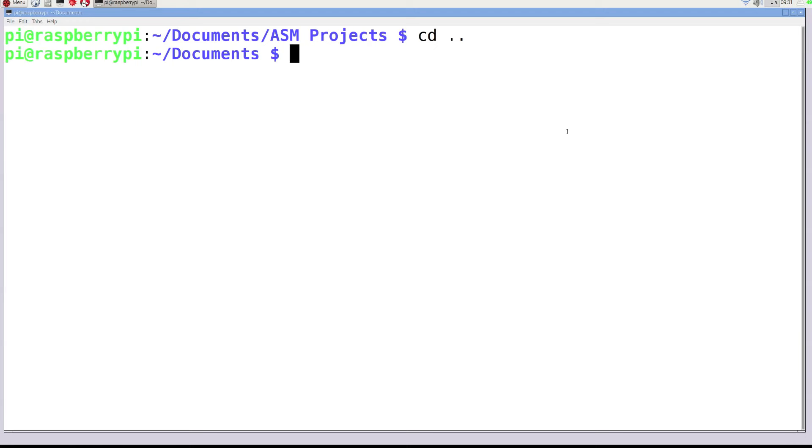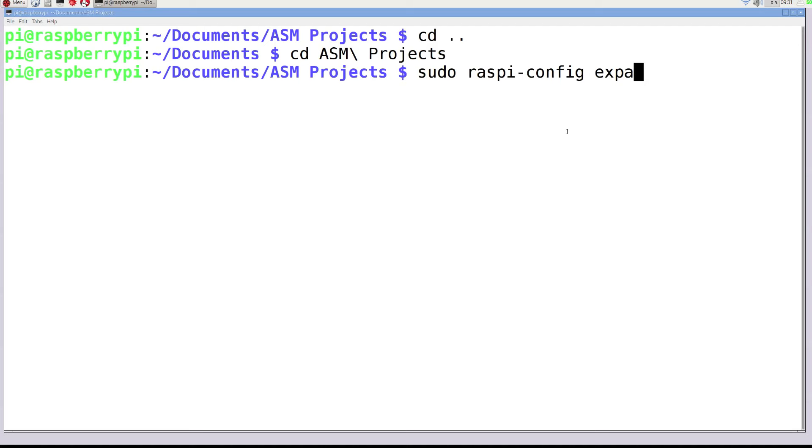I can use CD to navigate directories, and I'll make the directory — it's just 'asm/projects'. I already have it created, so I'll change to that directory: 'asm/projects'. If at any time you get an error saying 'no space on device', go to sudo raspi-config, expand root filesystem, and run that command — that will fix that error. Now that we have Vim installed, let's jump in and start writing some code.